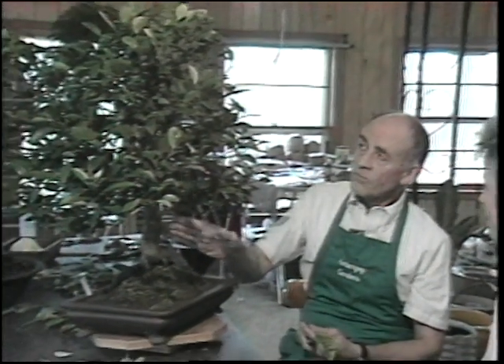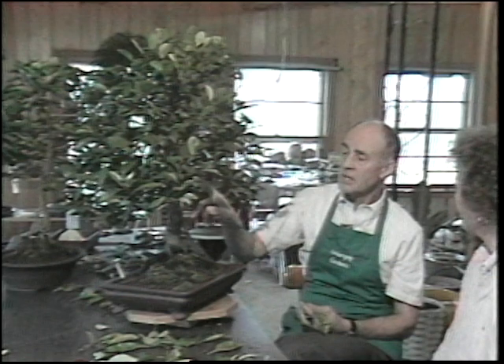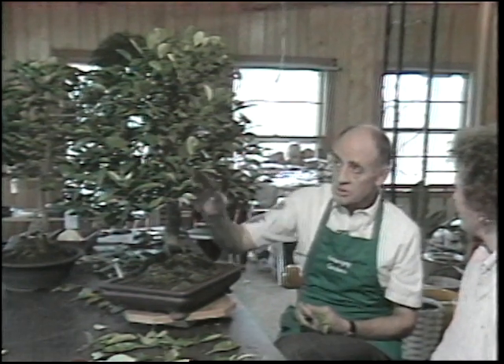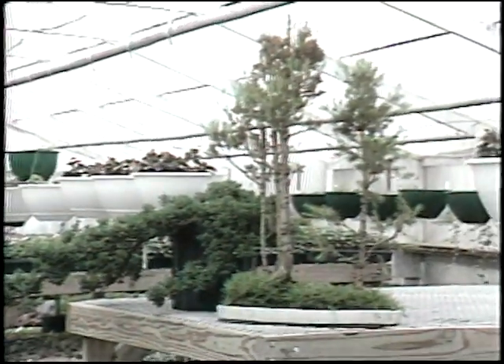There are 44 designated styles, but the basic styles are four: the formal upright, which is a straight trunk; the informal upright, which has a curved trunk such as this tree; a slant style, which means that it goes up to one side; and then a cascade, which comes down out of the pot and over the rim of the pot.